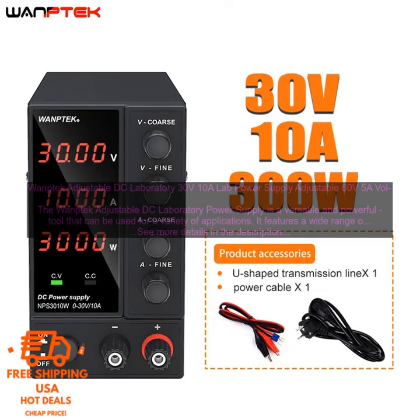Cons: the power supply is relatively large and heavy, and the price is higher than some other comparable power supplies.